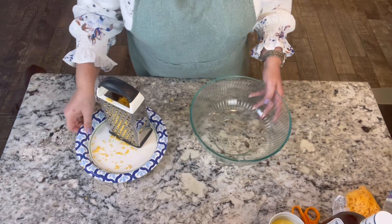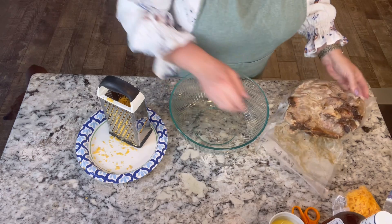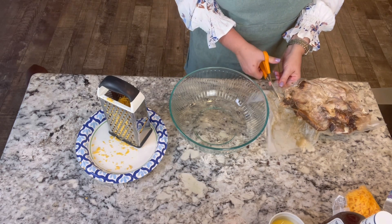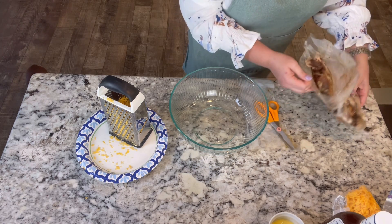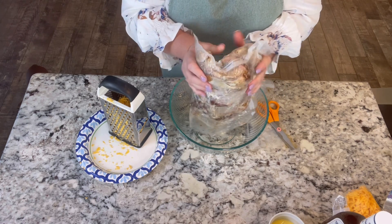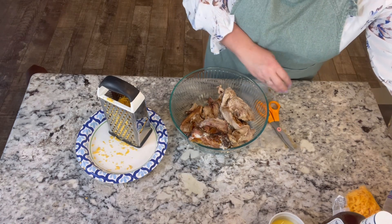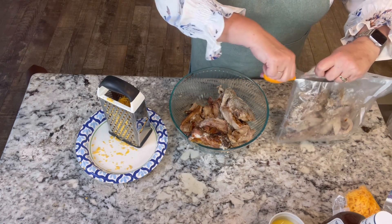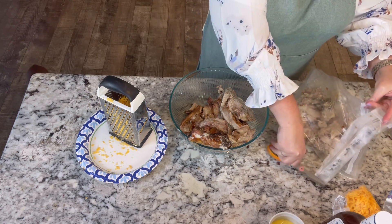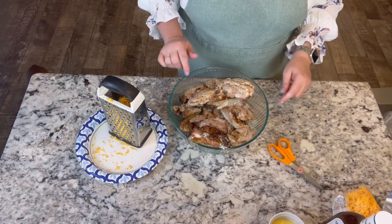I'm going to get everything cleaned up and get everything out for our next treat. My husband smoked a pork butt for me to make this next recipe. At Costco they sell already smoked and shredded pulled pork — however you want to do it. My husband smoked this one for me and it went into this bowl. This was a whole roast. I'm going to grab some gloves because this is greasy.